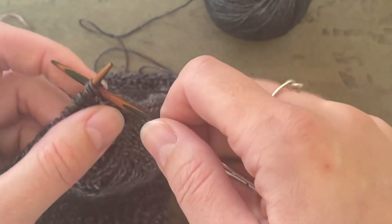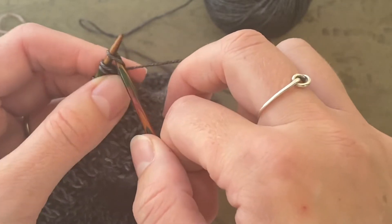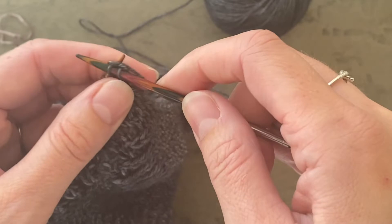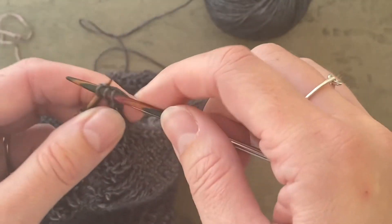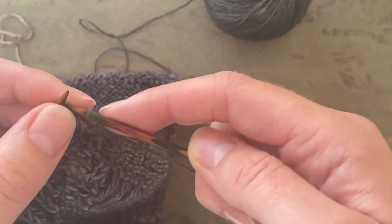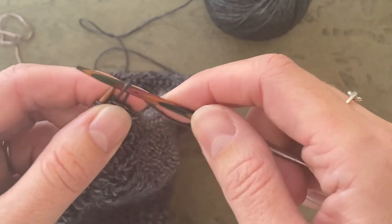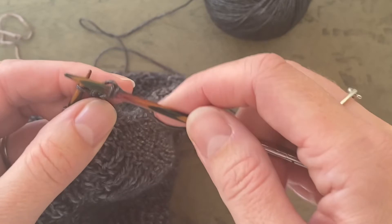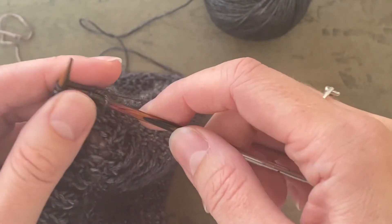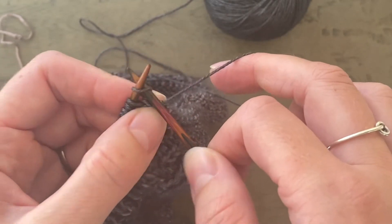You're going to start as you did for wing one by slipping those three stitches back to the left needle and knit three. You can do this three times. For the second time, slip these three stitches back to your left needle and knit three again. And for the third and last time, slip them back to your left needle and knit three again.